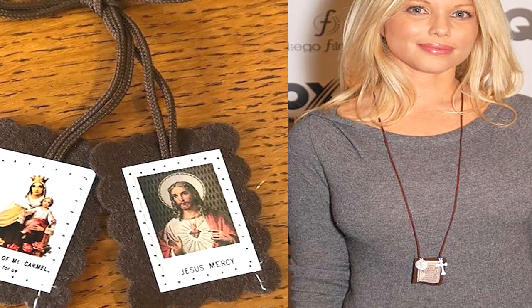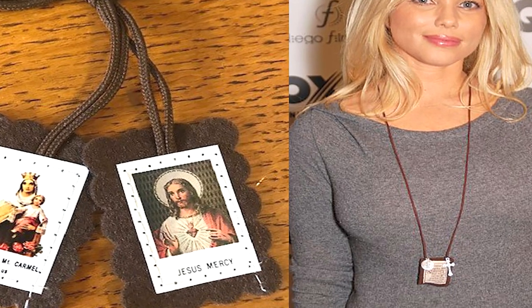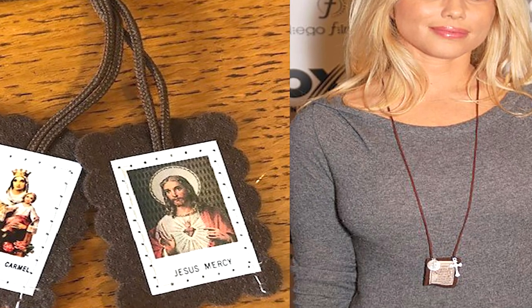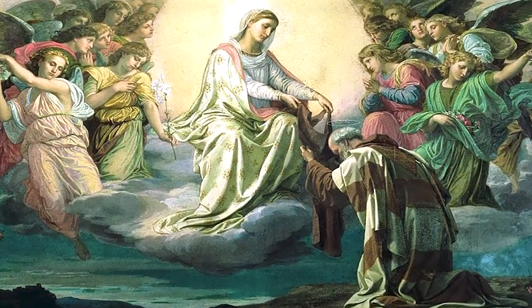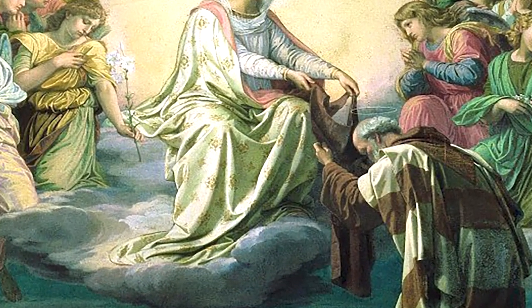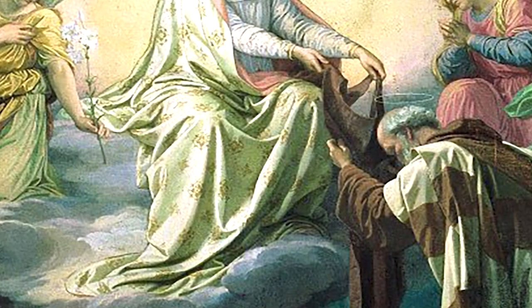Those who wear it aim to foster a deeper relationship with Jesus Christ and his mother, the Blessed Virgin Mary. Like other devotional scapulars, the brown scapular recalls the floor-length yoke-shaped scapular that is part of many religious vestments. This scapular is tied to a reported vision of Our Lady to Saint Simon Stock, where she said to him: 'Whoever dies in this garment will not suffer everlasting fire.'